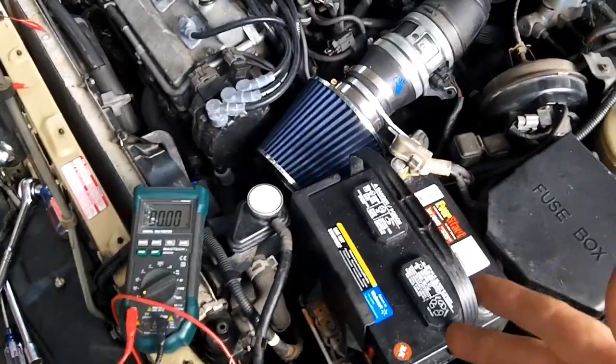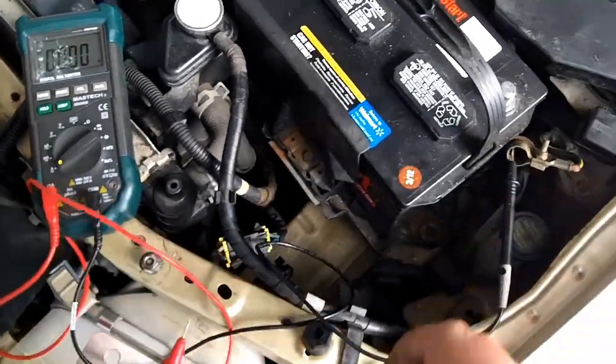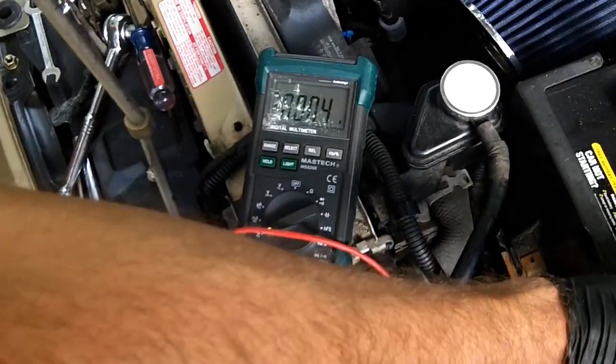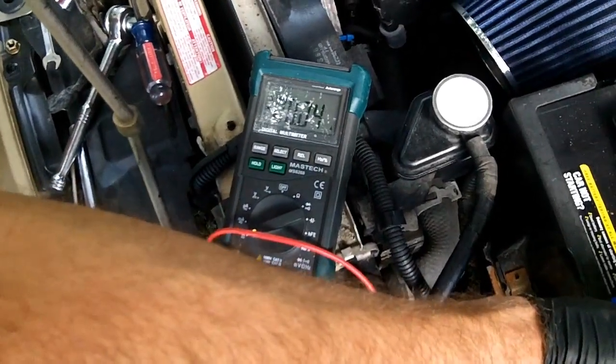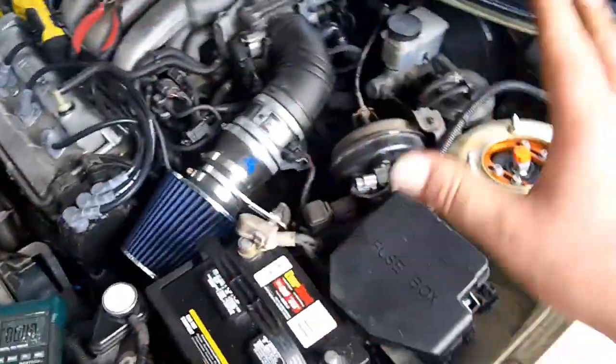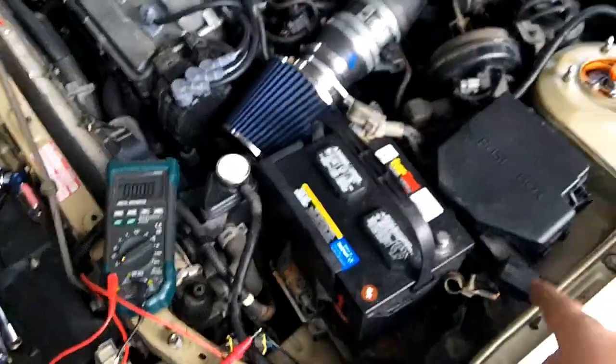So we do the standard parasitic drain test, which is to hook the probes up in series, and then look on your multimeter for an amp draw. We were getting almost two amps — with all the fuses and everything connected we were getting higher than two amps, 2.2 total max.